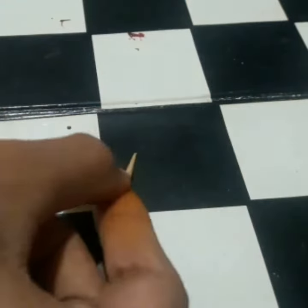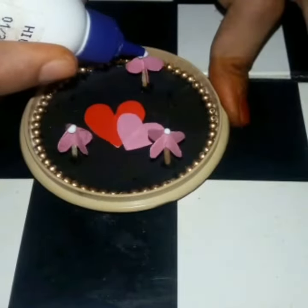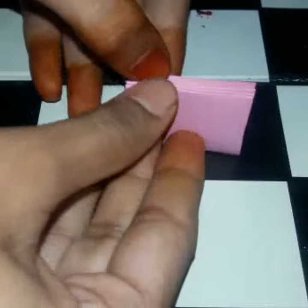I will show you a toothpick piece. I will show you a heart shape. I will show you a little bit of gold. I will show you a little sticker. I will show you a pink chart. You will find a card.